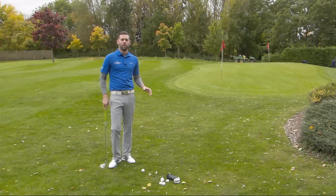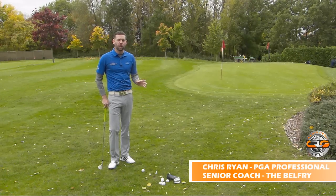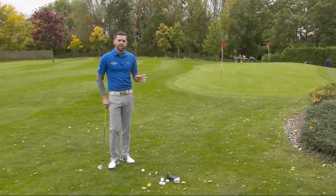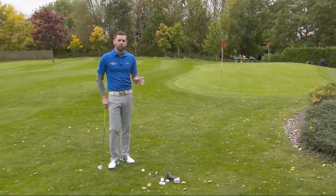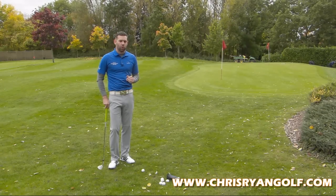Hi, and welcome to Chris Ryan Golf. We are at the Belfry, out on the short game area, and we're talking about pitching in this video. We're going to give you a really simple drill that you can try at your practice area or out on the course, which is going to help you hit these short pitch shots better, more consistently, and hopefully get them a little bit closer to the hole.